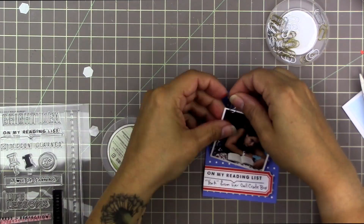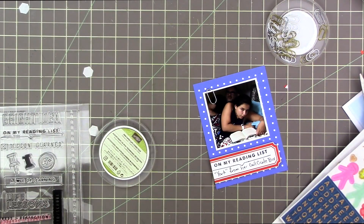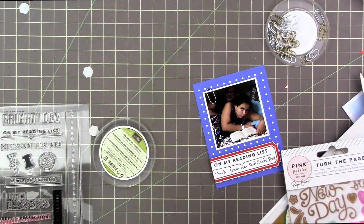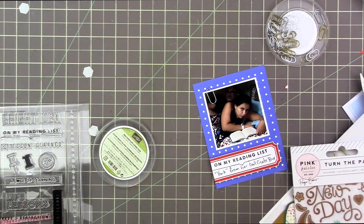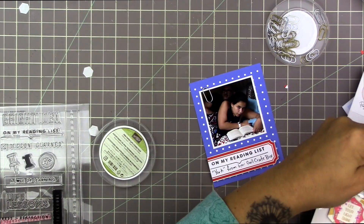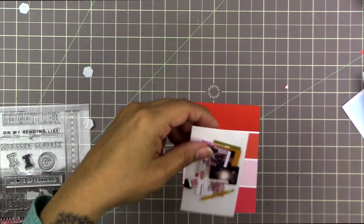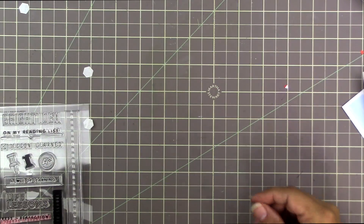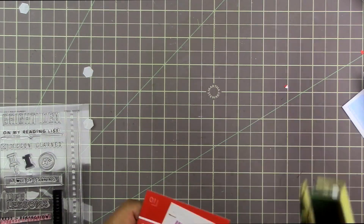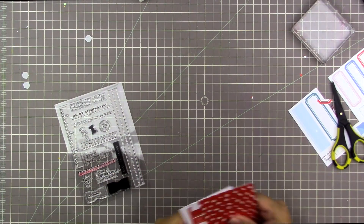I used dimensional adhesive to put that label on — I thought about centering it then decided to put it off to the side, hanging off the edge. I really love these tiny little clips from Stampin' Up — they're one of my favorites and they're perfect for Project Life because they're so small. If you use a regular-sized clip in Project Life it fills up the whole photo, and since I print my photos pretty small, I like the tiny clips. I tried out a sticker in the clip but decided against it.